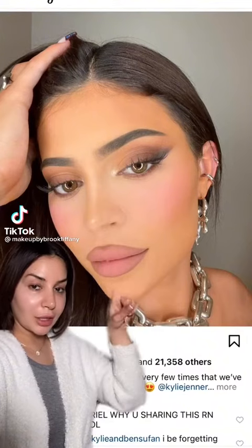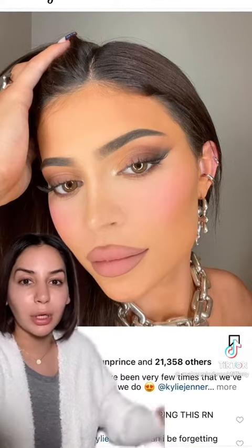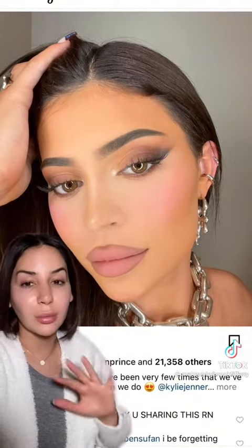So today we're going to be recreating this makeup look. I saw Makeup by Ariel post this yesterday and it's so pretty. As you can see, there's no liner — it's just shadow liner, so it's going to be perfect for beginners.